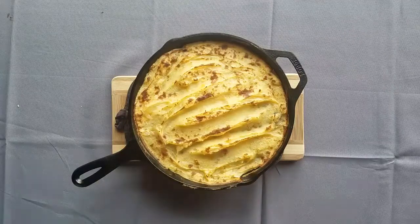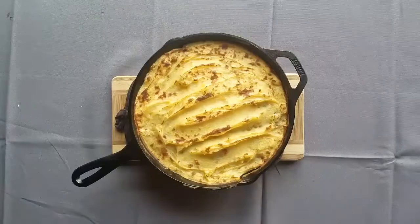Hello everyone! Today we are making a vegan lentil shepherd's pie in a cast-iron skillet.